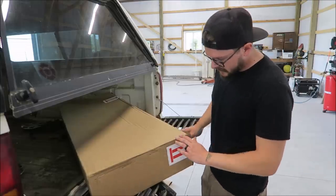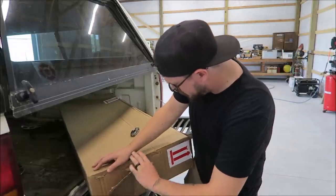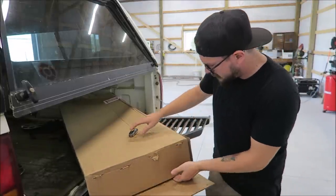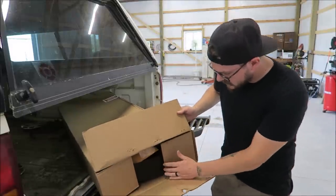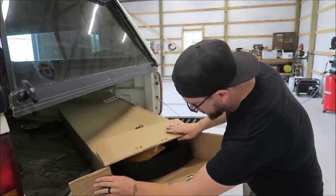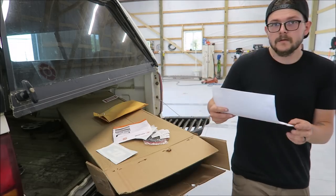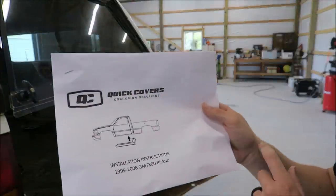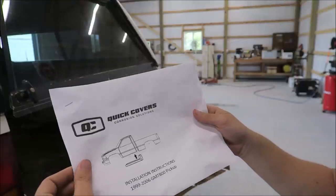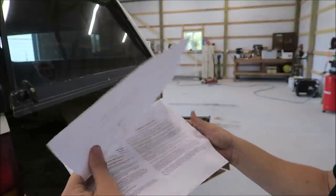It says 'this side up' — I'm just gonna rip the side off and see what we've got going on. So these are called Quick Covers Corrosion Solutions, and these ones are for '99 to '06 — basically the NBS trucks. I do believe they have them for extended cabs and crew cabs too.